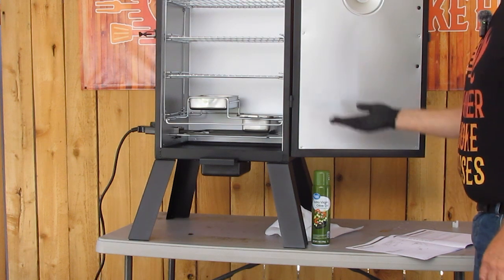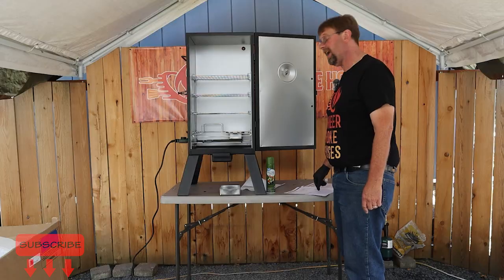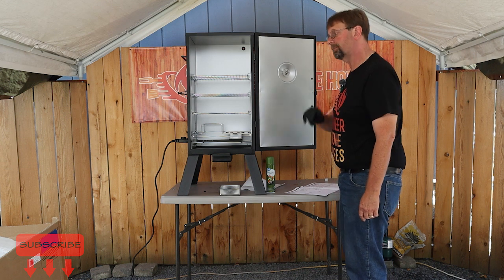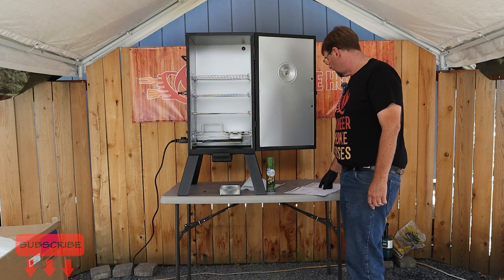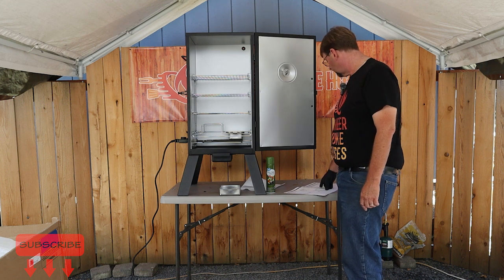The directions say to remove the water pan and not to use flavored wood chips — I'm going to ignore that, so bear with me. It also says to coat all the interior surfaces of the smoker cabinet, side racks, and cooking grill with vegetable oil or vegetable oil spray. Do not coat the electric element.